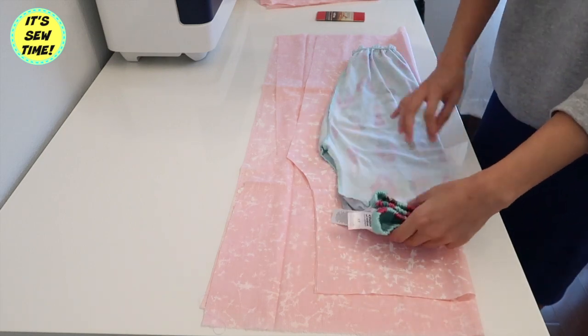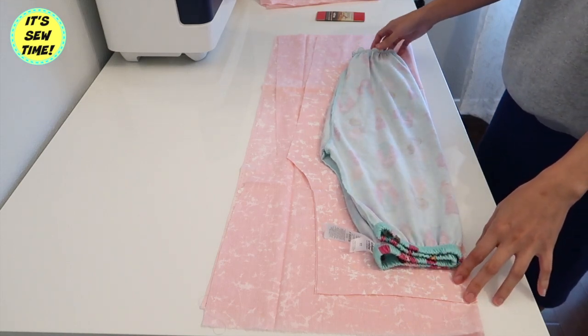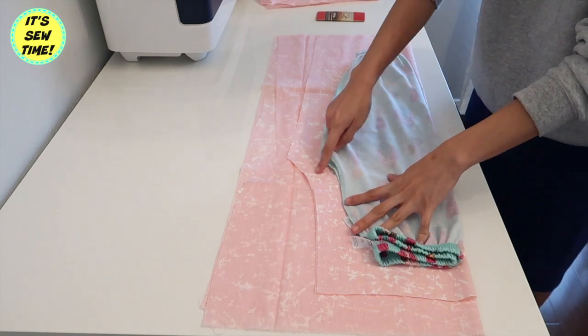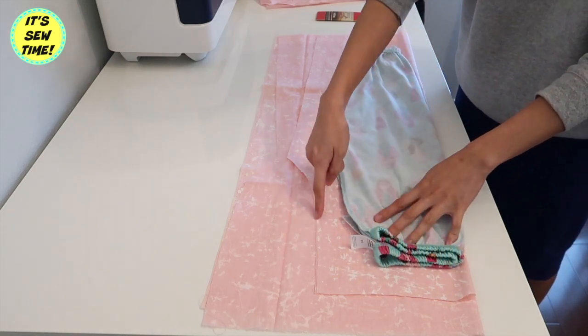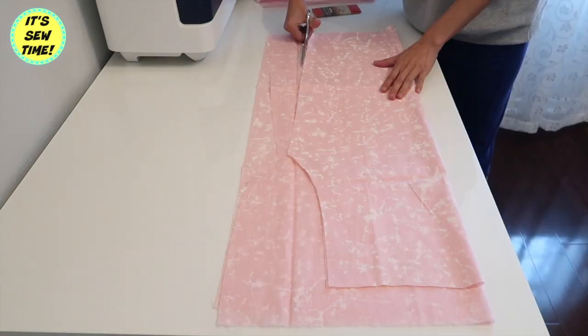Because I am using a woven fabric, I decided to add about 2 inches allowance. As you can see here, I also made it a little longer because this pajama bottoms is actually a size 40.